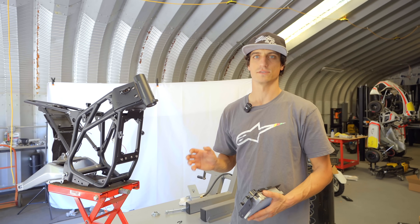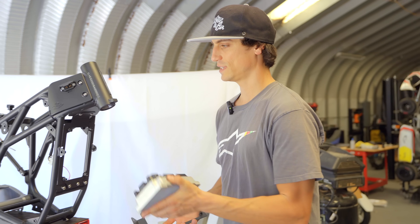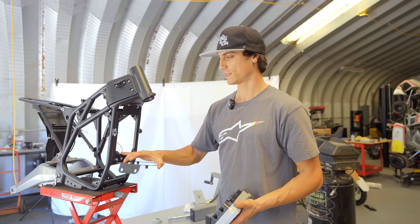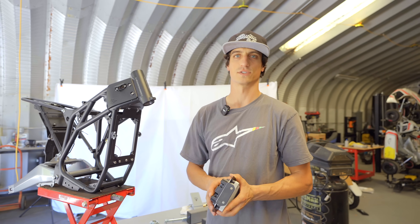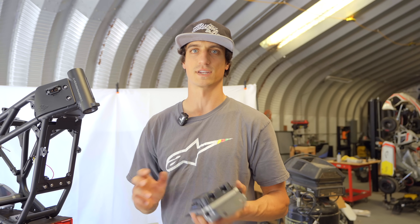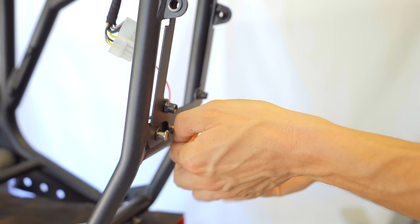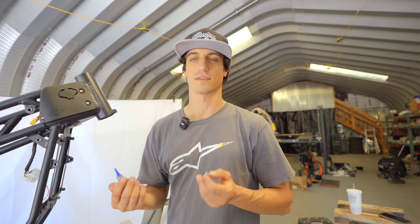Now that we have our bike stripped down, we're going to start putting the new test parts on. First thing we're going to start with is the controller. This is a little bit larger controller that we're testing out — not quite going to fit on the stock bike. But on the newer bikes that are already shipping, these have a removable controller mount on the frame. So we can take this controller mount off, put this new one on that's built for this controller, and now we have controller interchangeability. A quick tip: anytime you're putting new things on the bike or taking things off, blue Loctite is a good idea. Just a little bit on the bolt — blue thread locker, medium strength — that's going to retain your bolts and make it a lot less likely they'll get loose or rattle out.